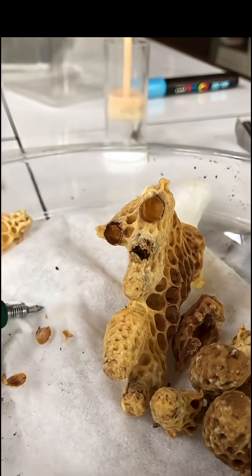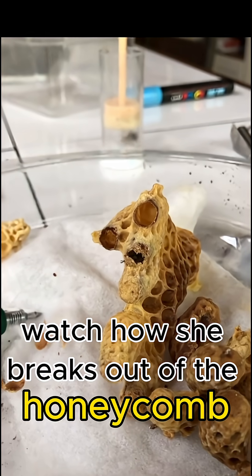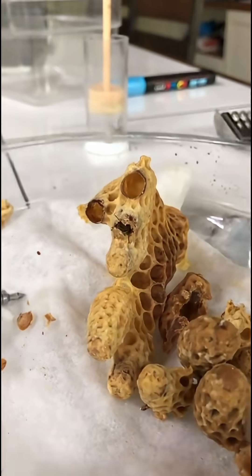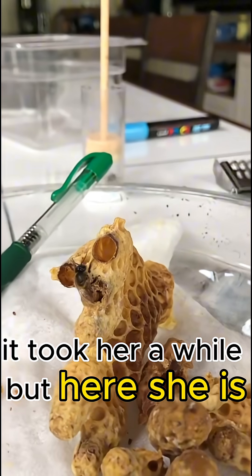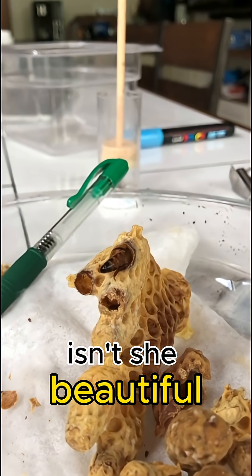Look at our new queen! Watch how she breaks out of the honeycomb. It took her a while, but here she is. Isn't she beautiful?